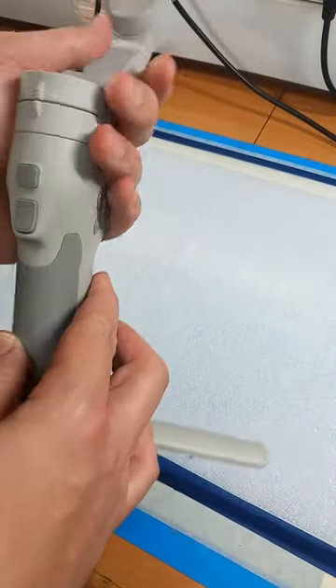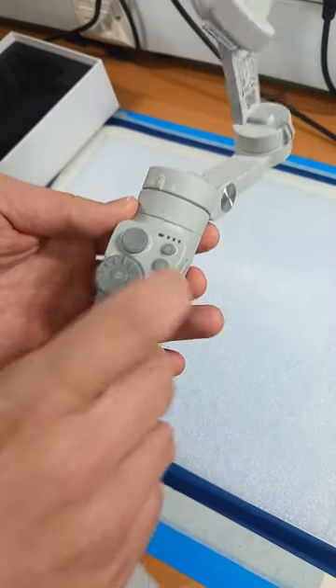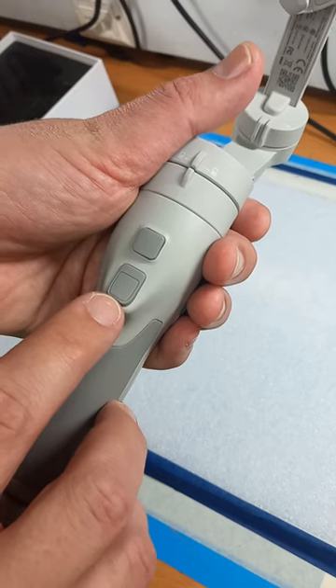Looks sturdy, good materials used to make it. Looks quite modern. Many features — joystick, mode button, and two main buttons on the other side.